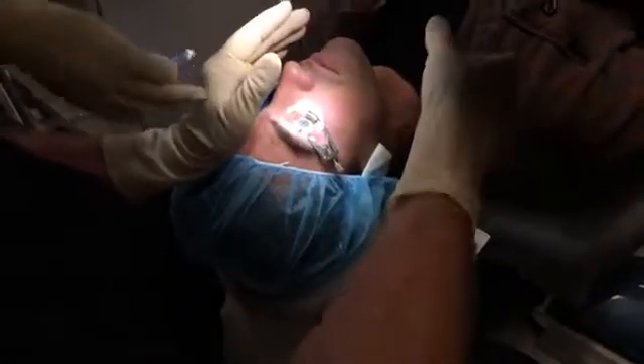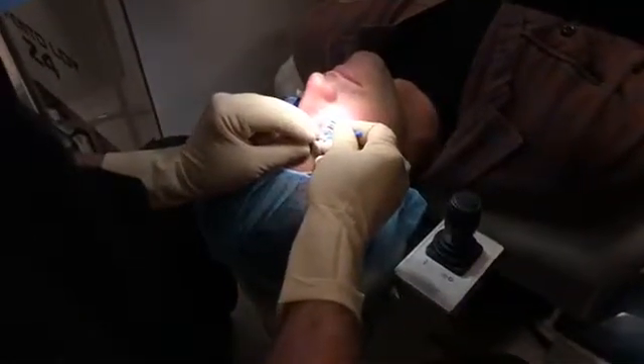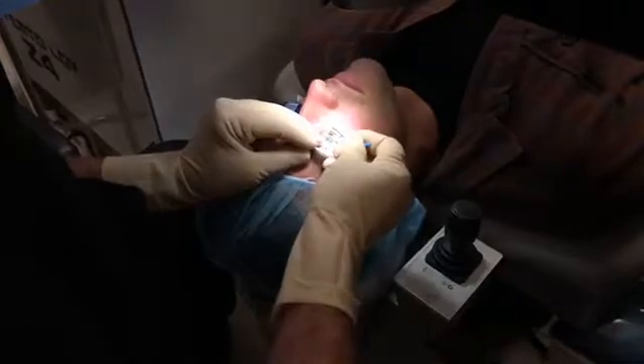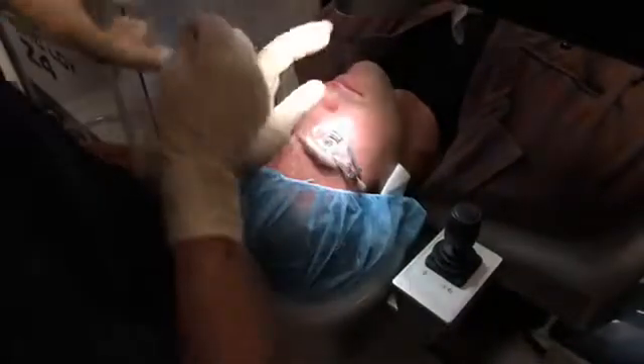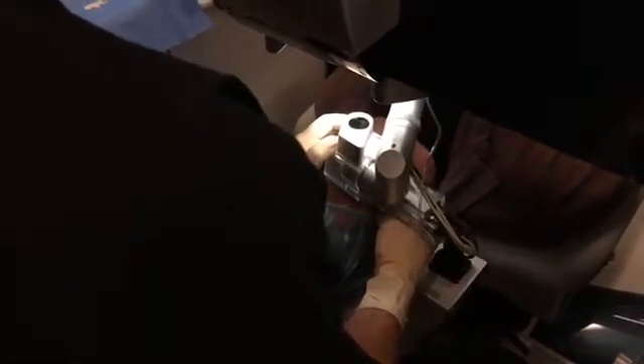Now we're going to switch from the green light to this red light. See the red light? Good. Keep looking right at the red light. You'll feel some pressure. Lights will get kind of dim. That's all normal. Lights have gotten dim, right?